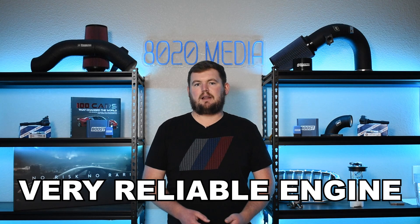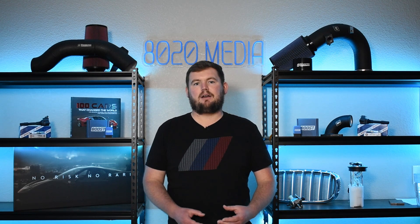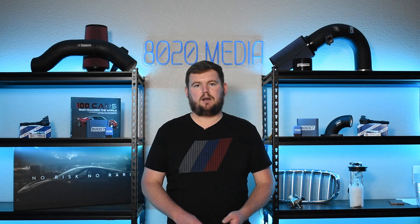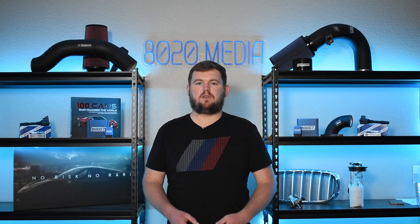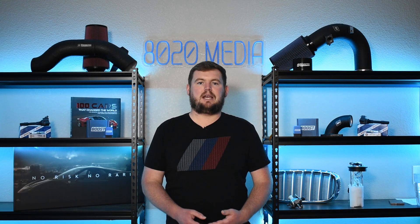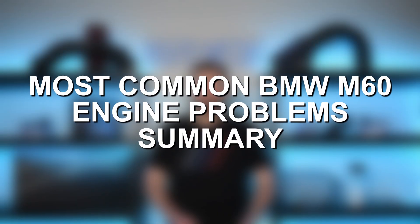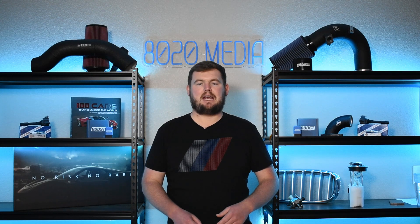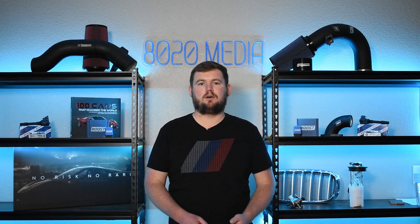That wraps up our most common problems for the BMW M60 engine. The M60 is a very reliable engine, and once you pick one up, if you knock out some of the older components like seals, gaskets, O-rings, and a couple cooling system repairs, they can ultimately be very reliable engines even for the long term. Despite the fact that they are now 30-year-old engines, the M60 really truly is just a simple, reliable engine and easy to work on. The biggest issue back in the day was that Nicosil problem, which is mostly a non-problem nowadays and really shouldn't affect any M60s on the road today.